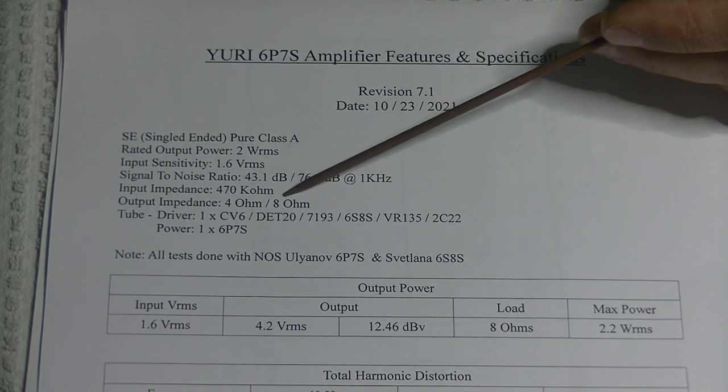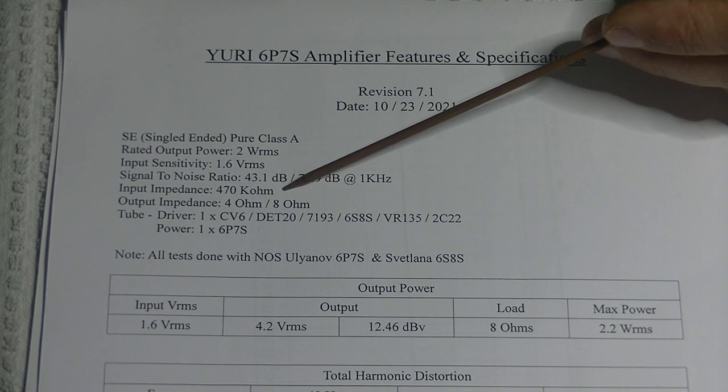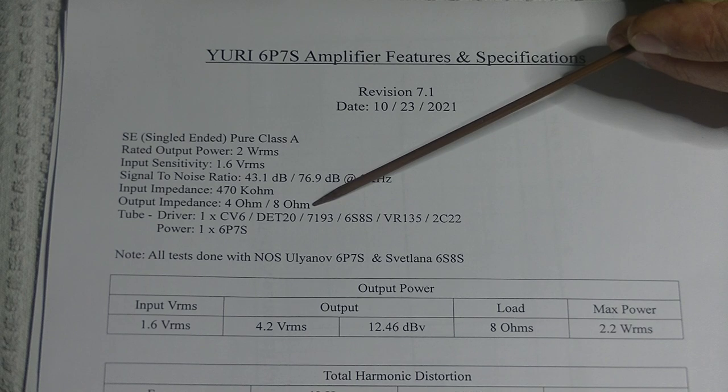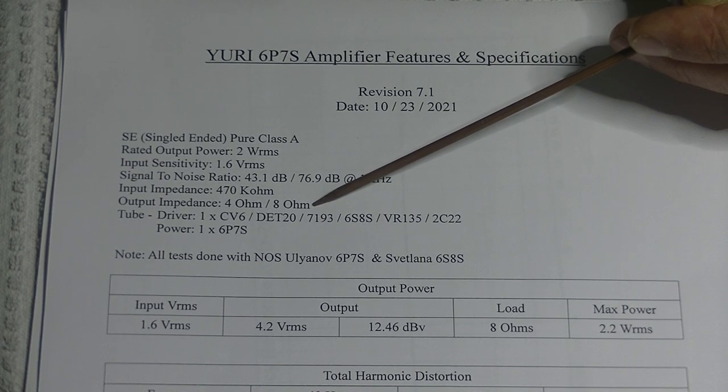Input impedance is 470k ohm, which is pretty standard for power amps — typically 470k to maybe a meg. Output impedance is switchable between 4 and 8 ohms, depending on the type of speakers you own. Those are the two most common options.